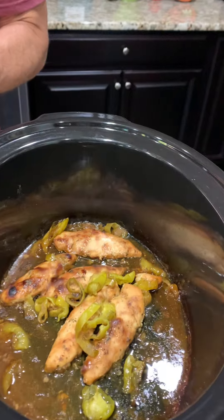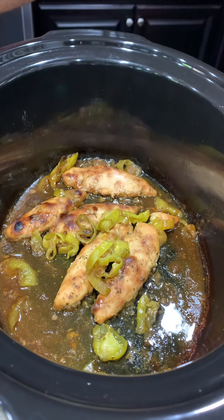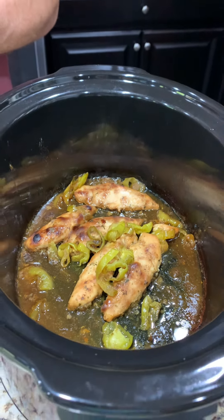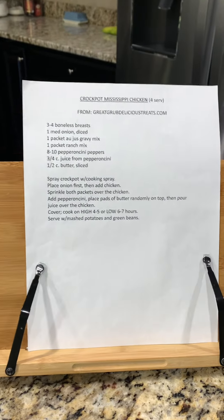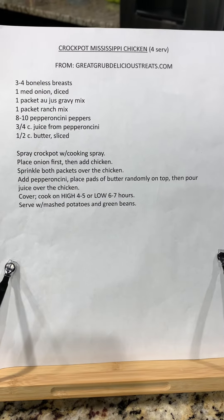Here it is — crock pot Mississippi chicken. Give it a try. Let us know if you know a different version or other seasonings you use. Here is the recipe. Y'all have a blessed day.